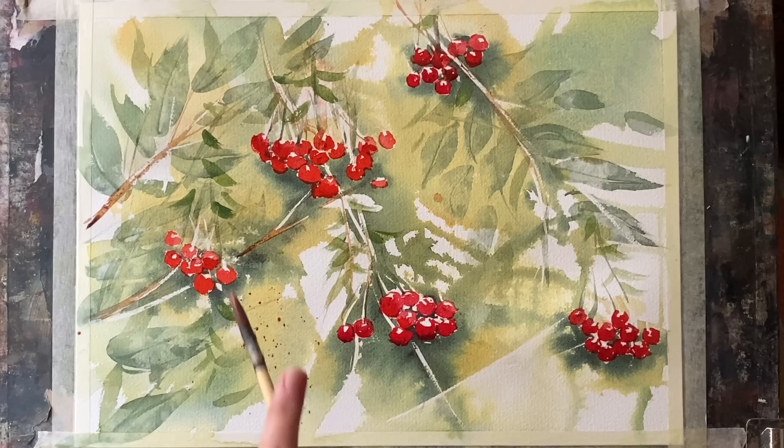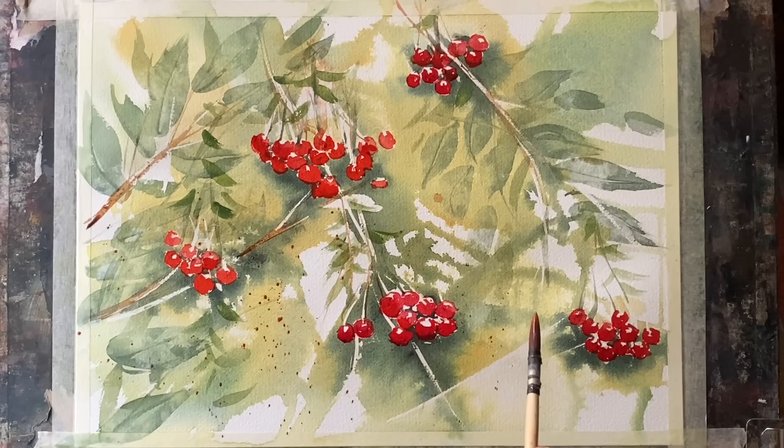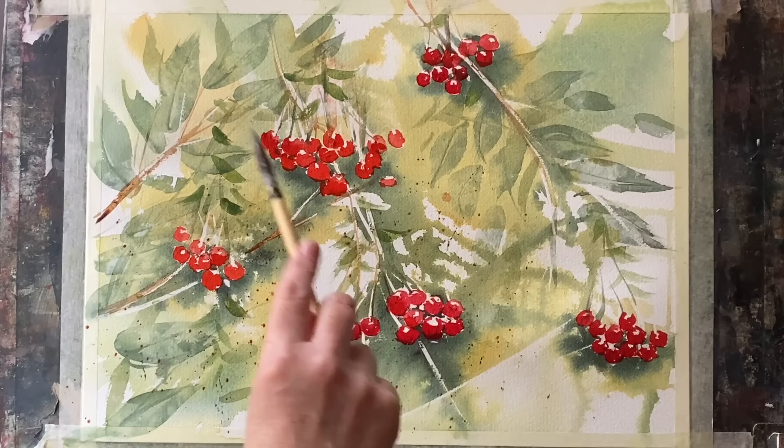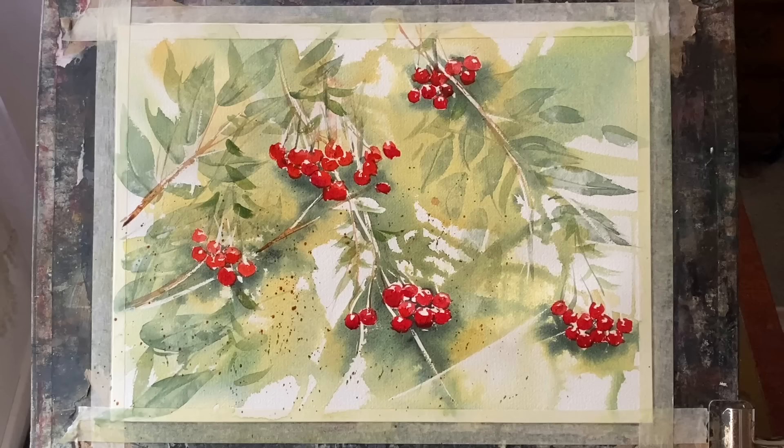One last thing just before it's finished — I'm spattering on a few drops of burnt sienna onto the dry painting, and then I shall spatter in a little bit of sap green, not much, just around the bottom left area, and that just adds a little bit more texture. I'm tempted to add more but I'm going to resist — I quite like it the way it is.